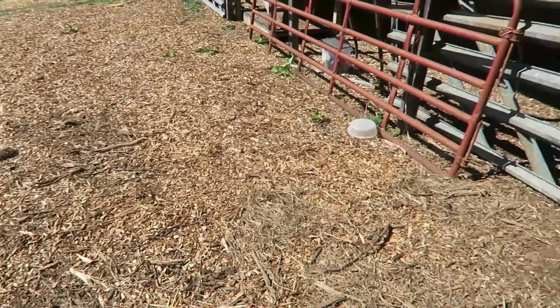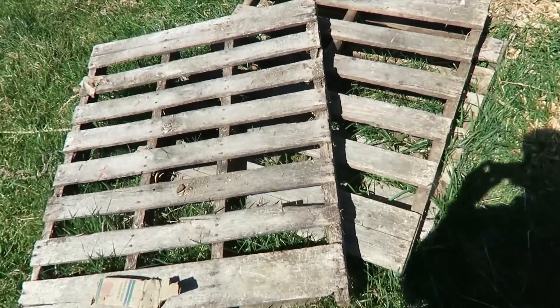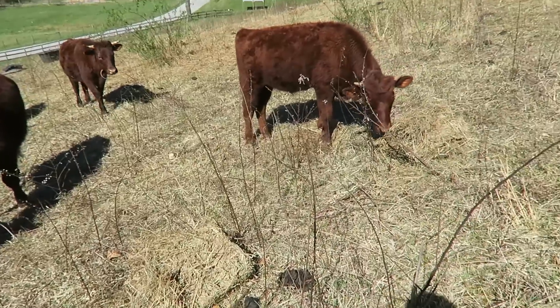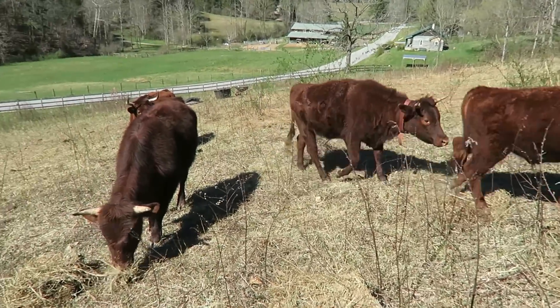It's right there next to the manure. First things first is to get some old pallets together for our compost bins. Hey guys, you getting bored of the hay? Yeah, sometimes salad gets a little old, doesn't it?